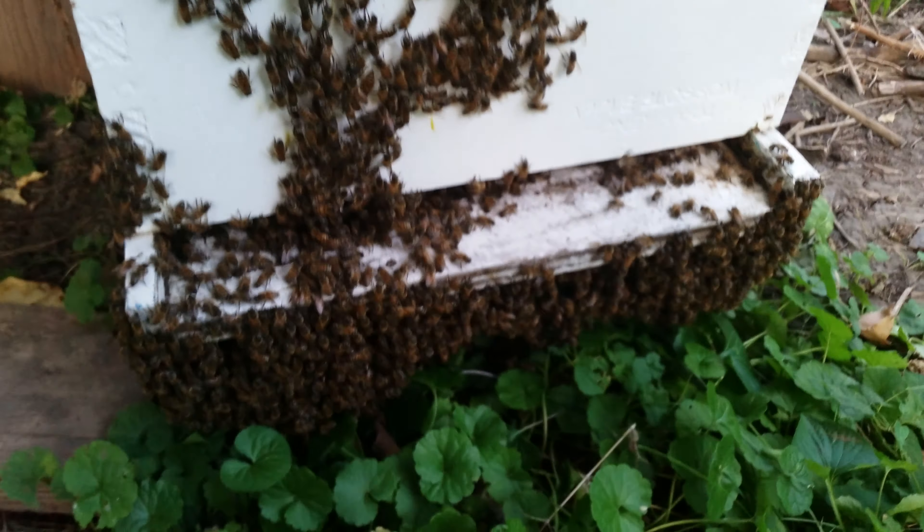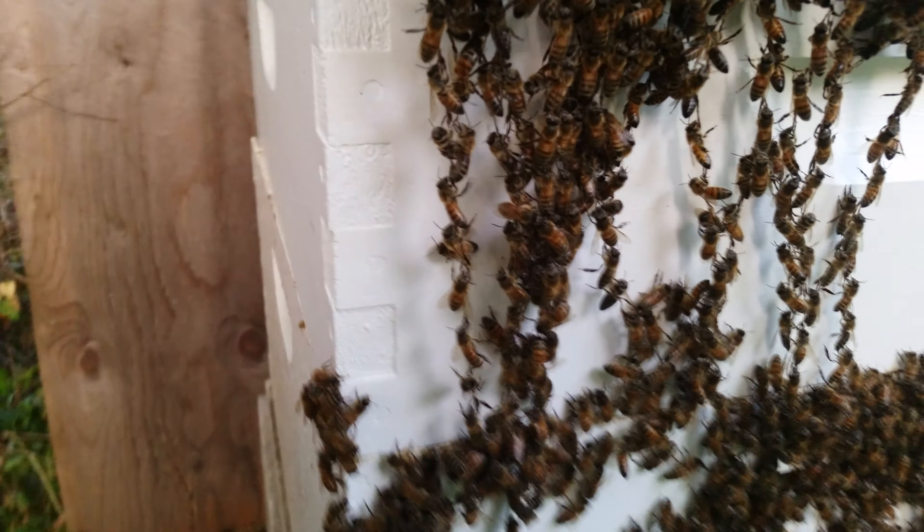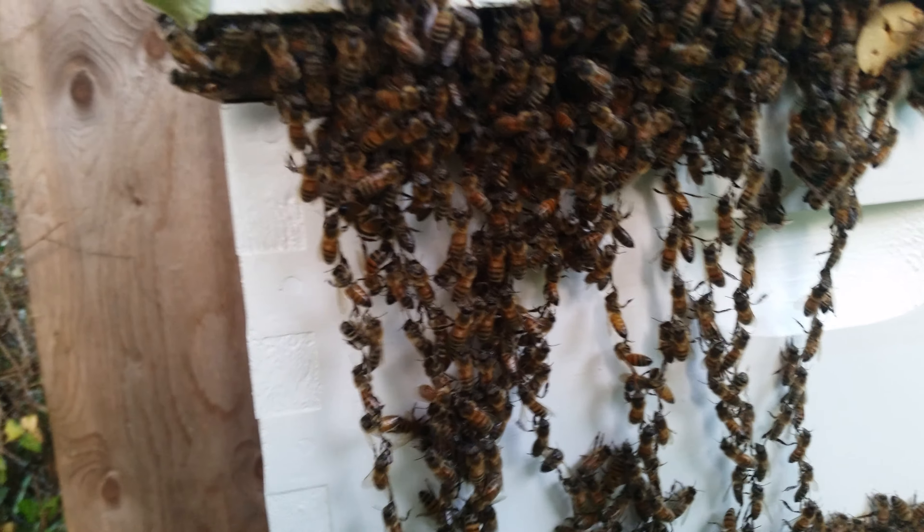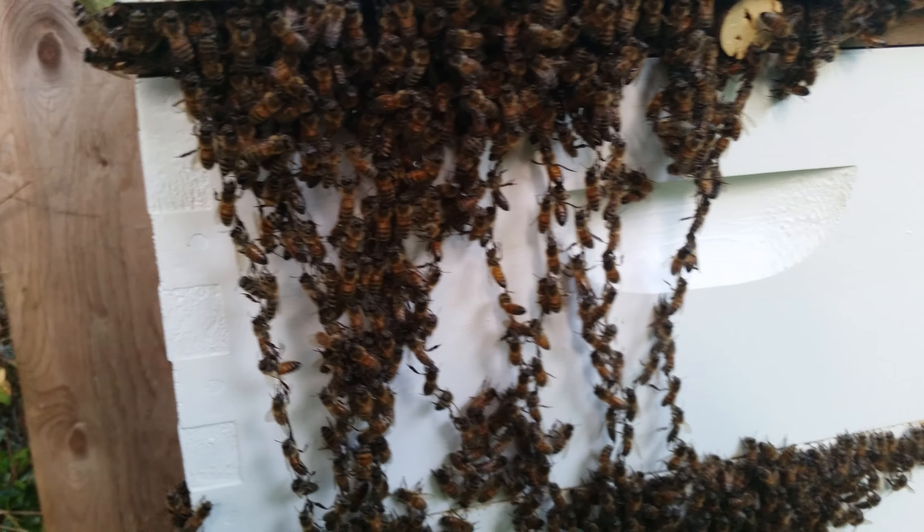There's a lot of bees hanging out on the side, but I'm kind of focused on these — they're festooning. That's different. Thanks for watching.